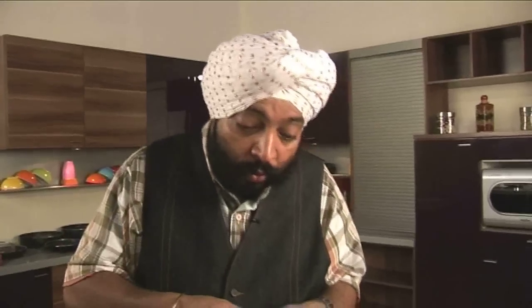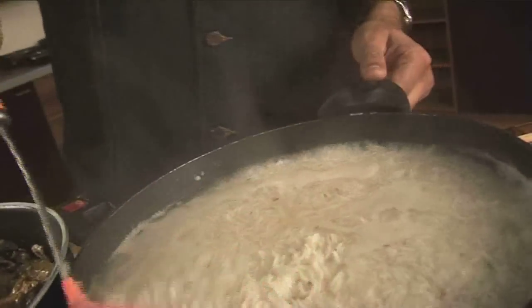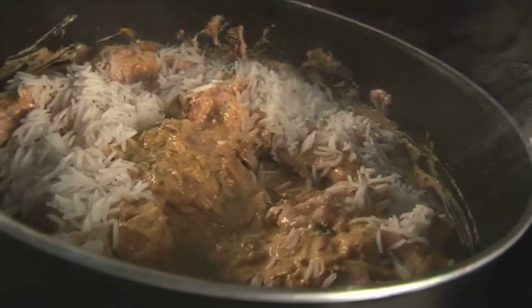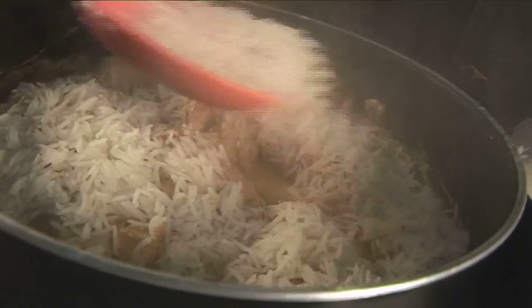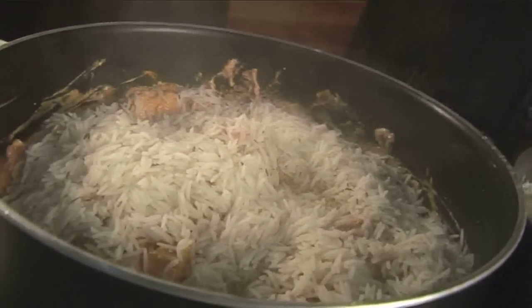The rice is now three-quarters boiled. You can feel the rice which is almost crumbling — it's three-quarters boiled. So now I'm going to layer the rice on the chicken. I'll also allow a little bit of water to come along with the rice so that the biryani remains nice and moist.